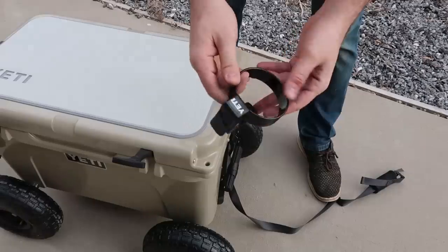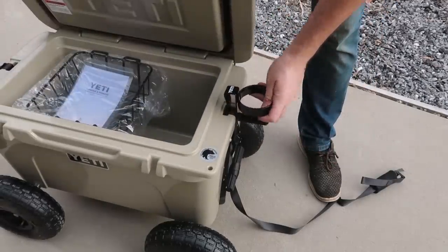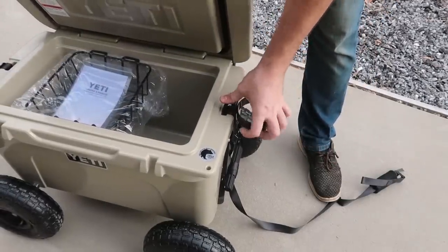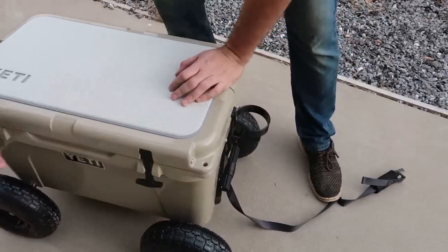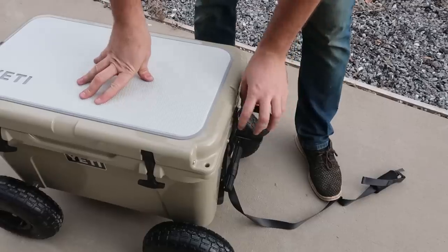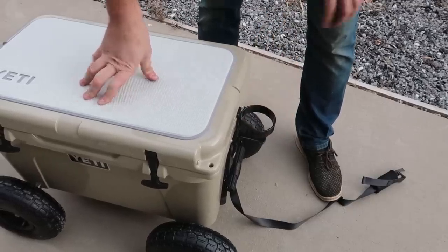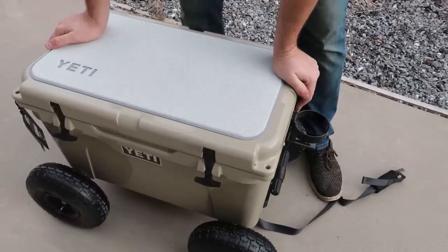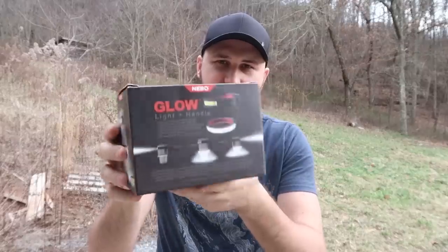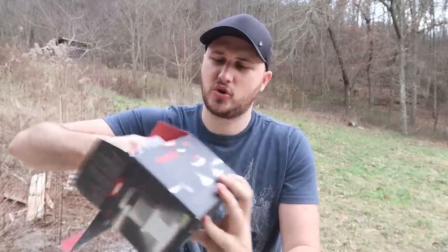For the next gadget, you got here a Yeti cup holder. Upgrade your Yeti cooler even more — push it in, boom. Now you can stick one of those Yeti cups in here on top of the cooler. So cool — you can customize your cooler so many ways. Yeti is kind of cool. You got here a cup holder for Yeti or any kind of cooler.